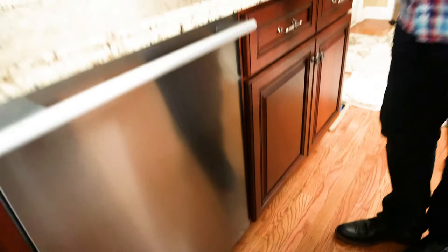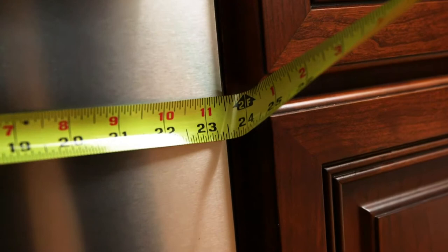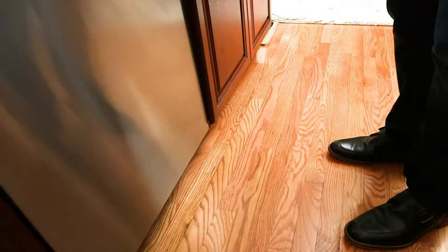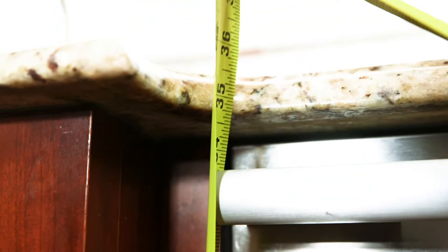So I'm going to go ahead and measure. I'm going to measure the left to right dimension. And this one is 23 and a half, not quite 24. And then my height from the floor to the bottom of the counter is 34 and about 9 sixteenths.